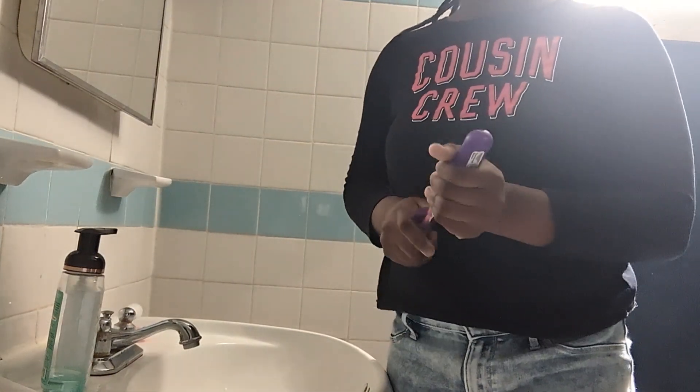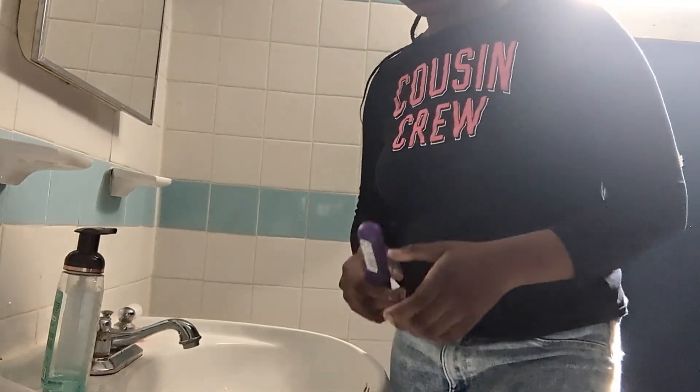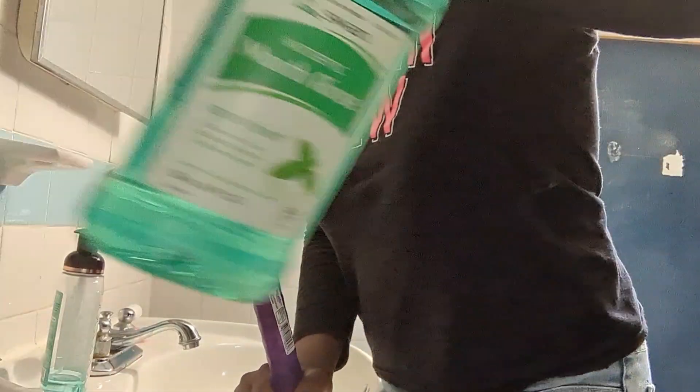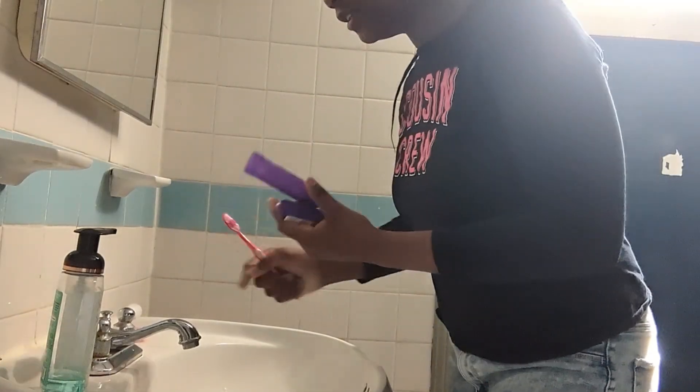So now I'm going to brush my teeth. I'm going to use this toothbrush with this toothpaste — I'm going to use Crest. I might use some of this mouthwash, I might not, it really depends. I'm going to turn the camera around and speed this brushing up.